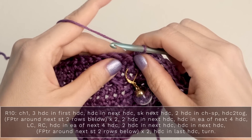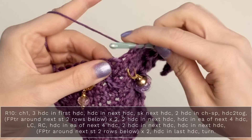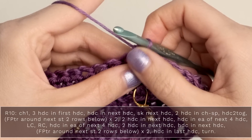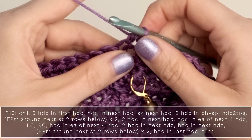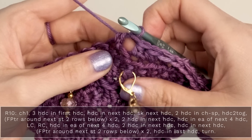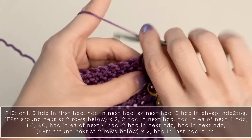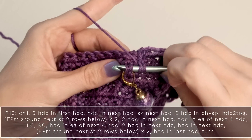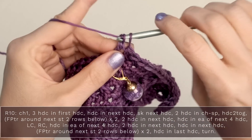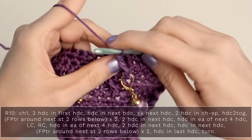Now we're going to work our left cross. Skip the next stitch and work a half double crochet into the next stitch. Then, working in front of that half double crochet you just made, work a front post triple crochet around the post of the stitch two rows below your skipped stitch. Here's the skipped stitch — jump down two rows below and work a triple crochet around the post of that stitch. This should be leaning to the left, which creates that beautiful little arrow on the border of the shawl.